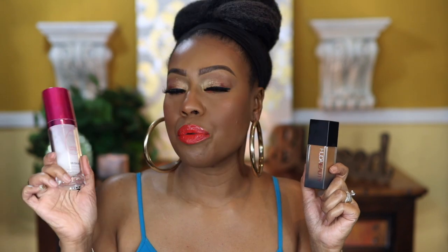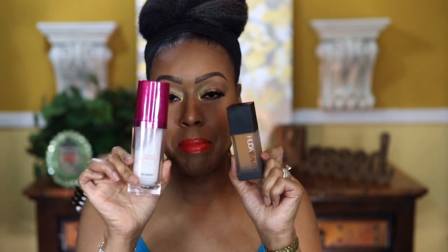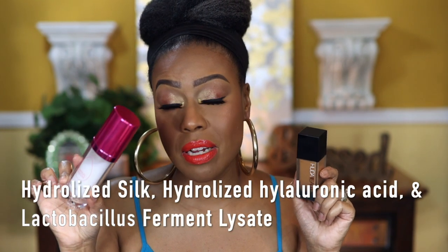Am I going to return this foundation? Absolutely not, because there are times when I want to be beat to the gods and have my face be absolutely flawless — and I think that can be achieved with this. To make it work, I use my regular skincare routine. I use the Beauty Blender Redo and Refresh setting spray, and I spray it on before applying the foundation.